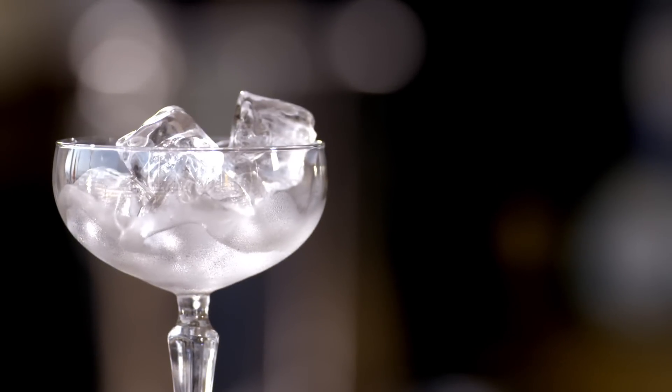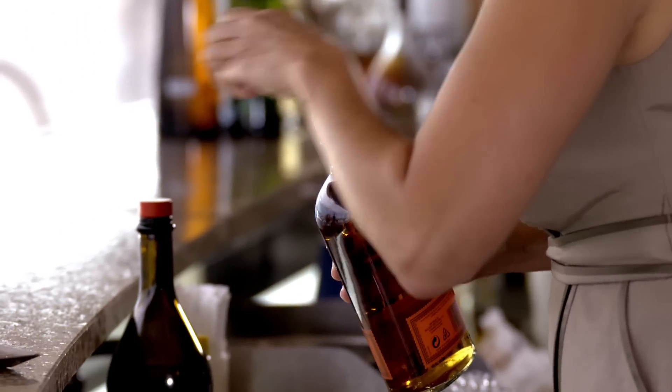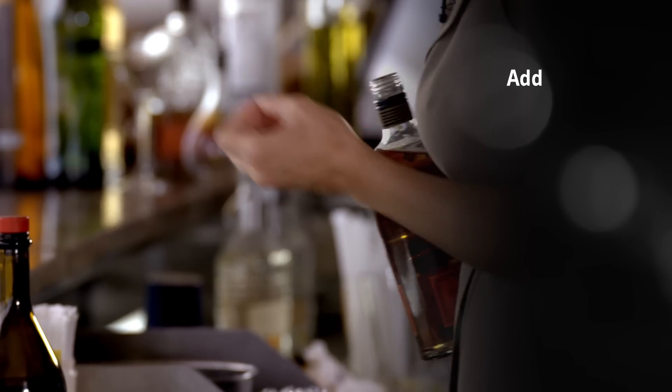Today I'm going to make for you one of the most famous classic cocktails of all time, Manhattan. Manhattan was popularized in the 1860s in New York City when vermouth was brought over from Europe to the United States.